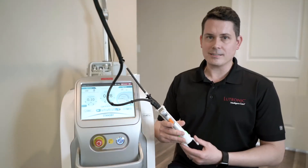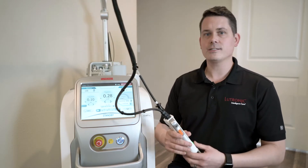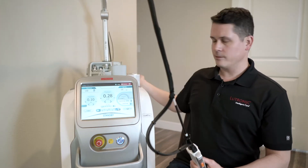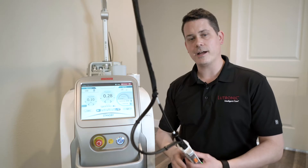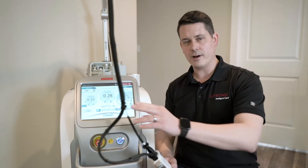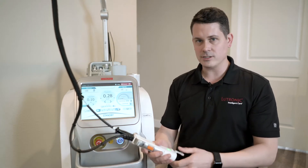It features spot sizes from 2 millimeters all the way up through 24 millimeters in a single fiber delivery. This single fiber comes out the back of the machine, which allows the practitioner to put the machine in the middle of the room, and they can rotate the fiber all the way around without having to stop and move the machine as they're doing treatments.